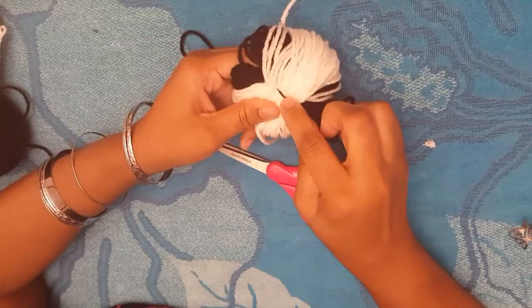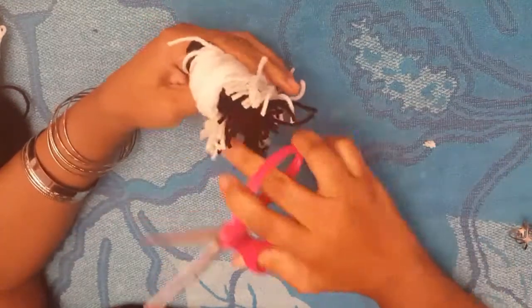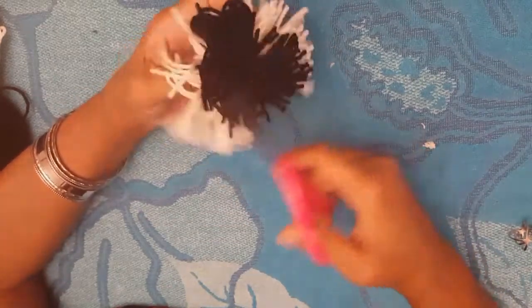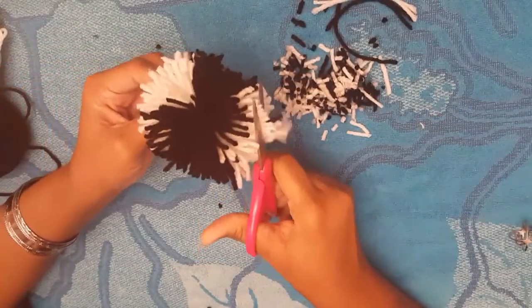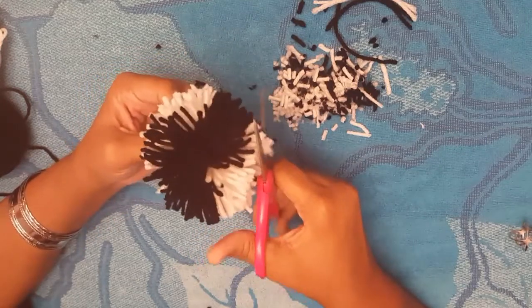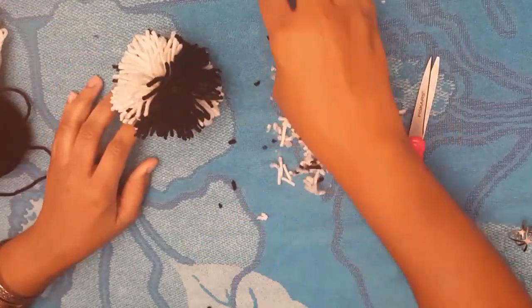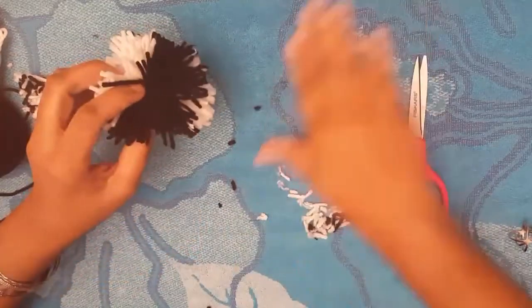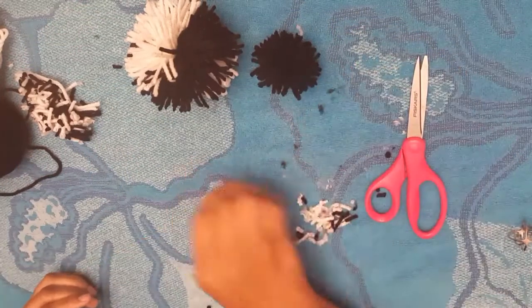You see all the white yarn where the bulb is? Keep your thumb in the middle so you know not to cut that. See how it just sprouts out — as soon as you cut it, it just explodes. Trim it up to how you like it, get all that excess out of the way. Then fluff it and there you are — you have two different ones.